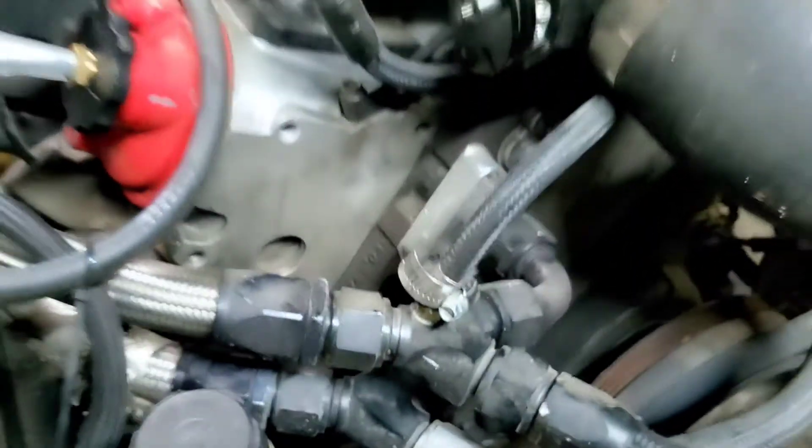Then the hose goes into each side and comes out the top fittings — there's one here and one over there. This is also the steam vent port. These are 243 heads and they only have the steam vent port on the front of the engine; the rear ones are blocked off. That's actually a lucky thing since LS engines typically sit kind of backwards — most of the air pockets are always towards the front of the heads.